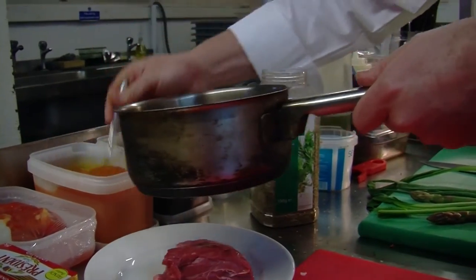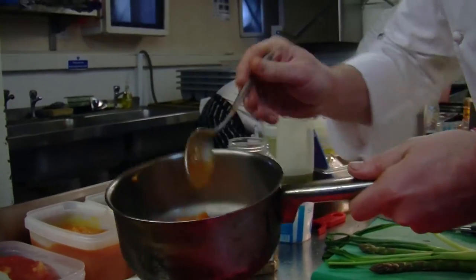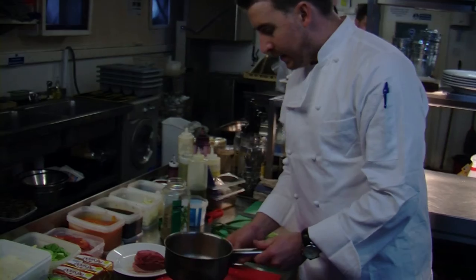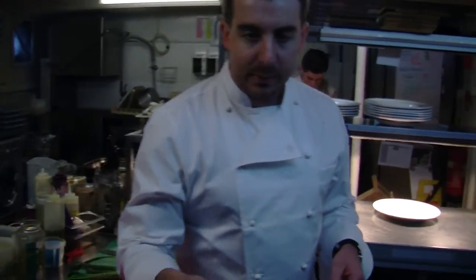Into a pan we've just boiled with a little bit of vegetable stock, some salt, and some flavors, and then we just puree it until it's nice and smooth.